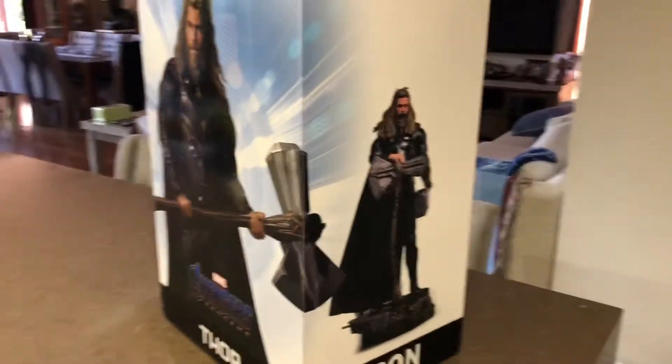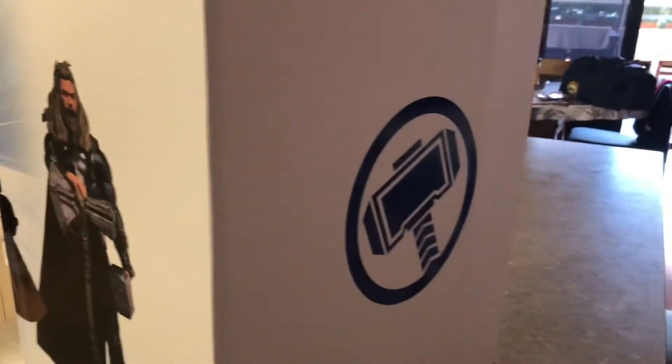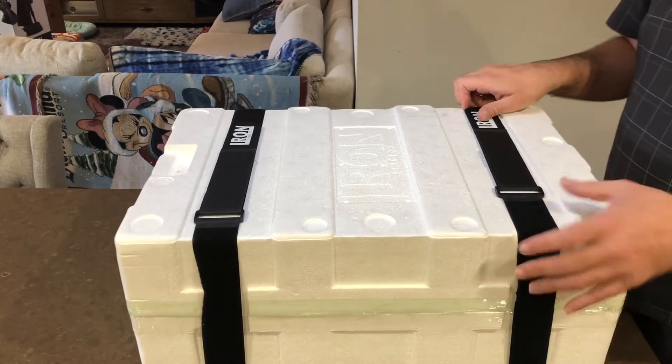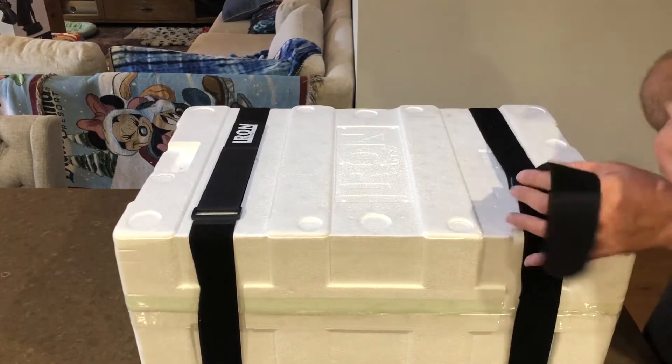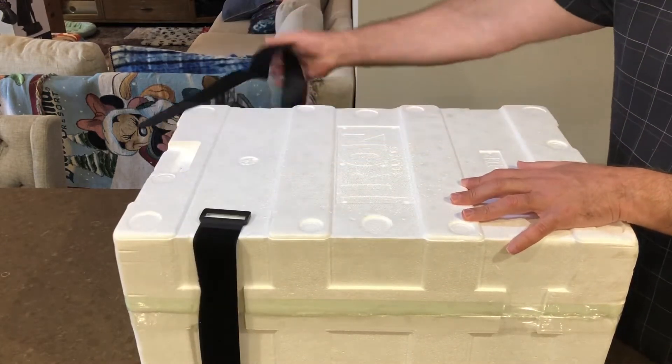I thought I'd just give you a quick look at the art box. It's a nice art box — it's got the Avengers symbol at the top there, and just around the back it's got his hammer. It's good the way Iron Studios uses these straps because it really keeps it nice and secure, which is what you like so you don't get any breakages.